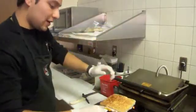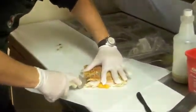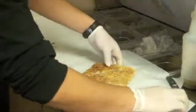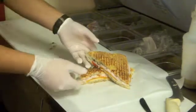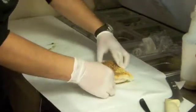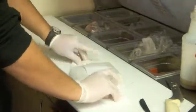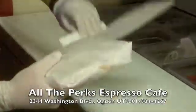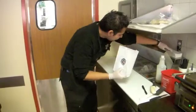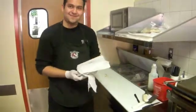So then the grilled sandwich is right here. And then I'm just going to cut it in half. This is how we serve our Turkey Temptation. It's really good. Don't forget this is solid — this is ready for our next customer. Thank you.